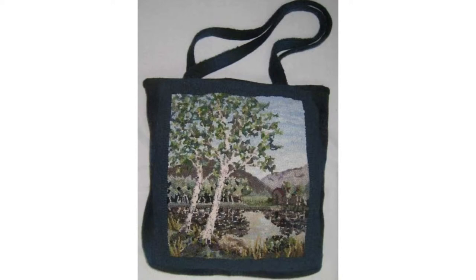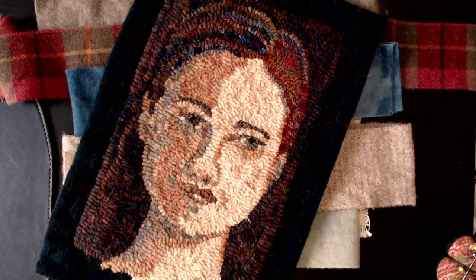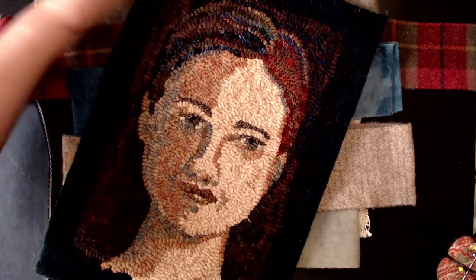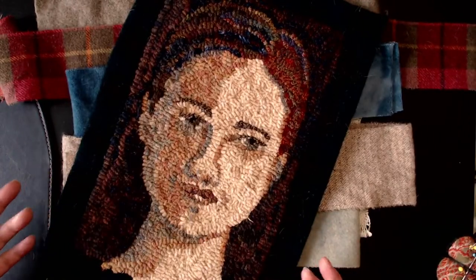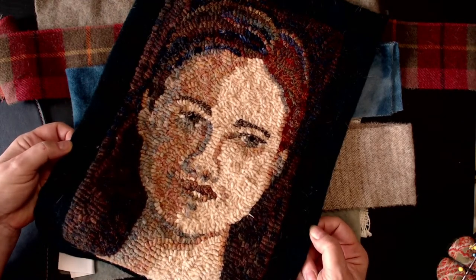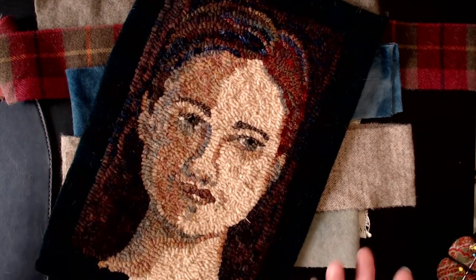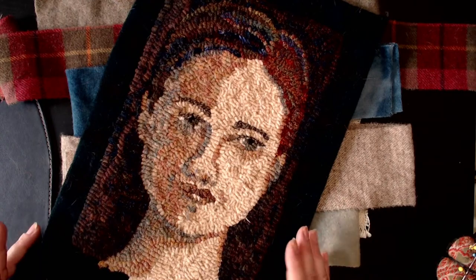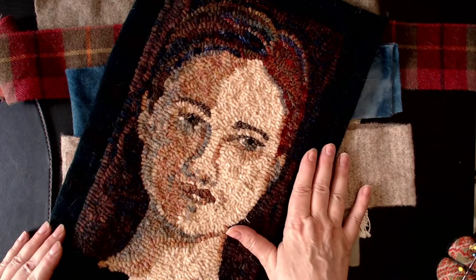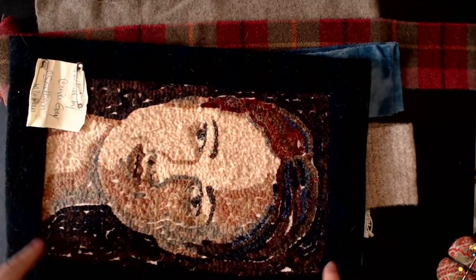Another thing you can do with this method is create what some in Canada call a show finish, or a flat finish. The hooking ends where my thumbs are, and the backing comes all the way out to the edge. You could finish a rug this way — it's not going to be the most durable; a whipped edge will be more long-lasting. But this will last a while — it is wool, after all. The piece of wool used as the sashing is simply brought around to the back and stitched down.